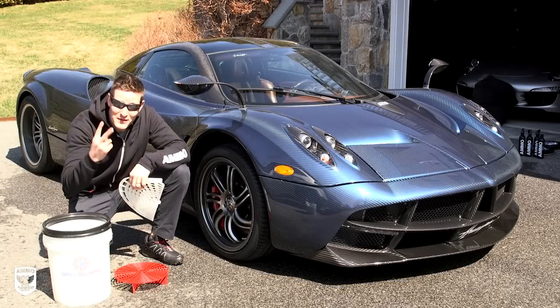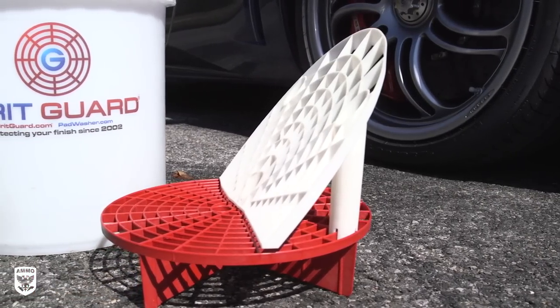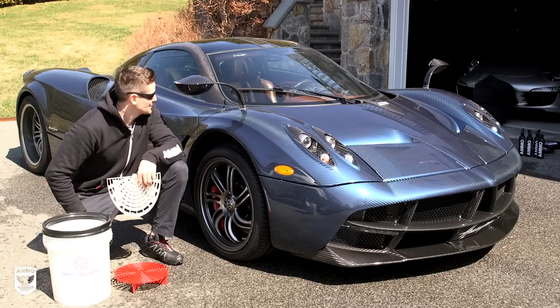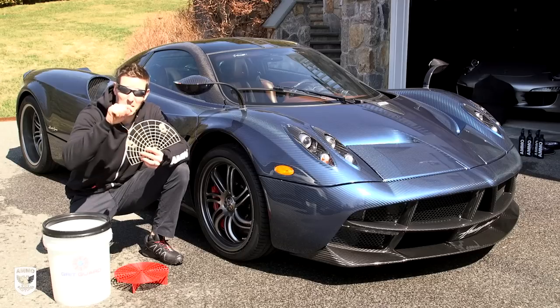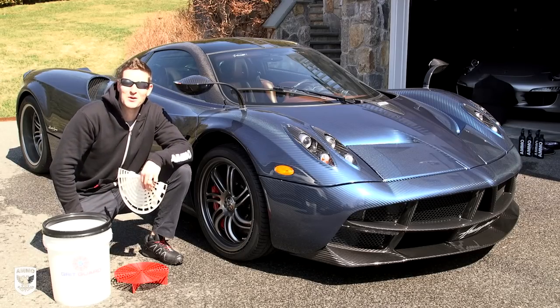What's up guys? Today we're going to be talking about two of my favorite things: tools that help you wash your car efficiently, like this thing here, and of course, this whole thing over here. This is the Pagani Huayra. We're going to give it a wash, I'll give you the tour afterwards, and more importantly, we're going to talk about this tool that's going to change the way you wash your car. That and more coming up on this episode of Ride Along.